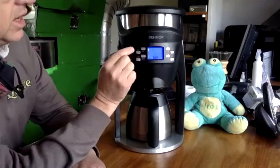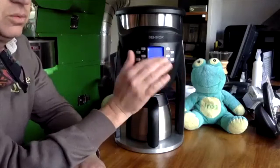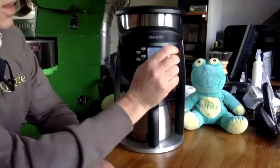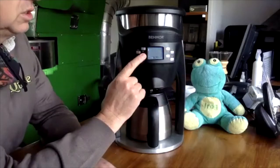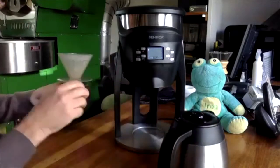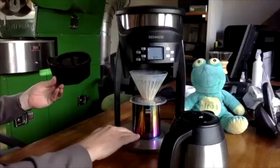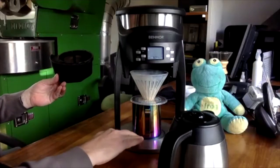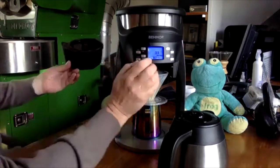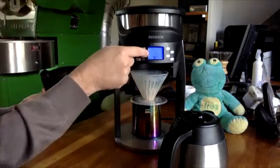It has things like timers, so you can set an auto-on at certain times — if you're someone who likes to wake up to a fresh pot of coffee, you can do that. It also has a manual mode, which is quite cool. So if you want to make something like a Hario, this part comes out, this goes in, and then you can put a scale underneath and manually start or stop it.